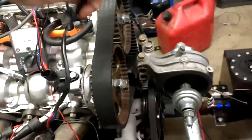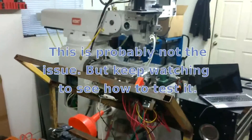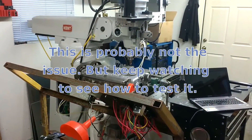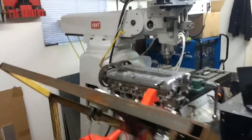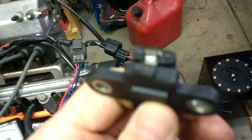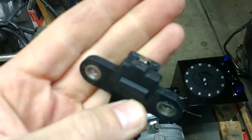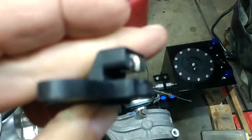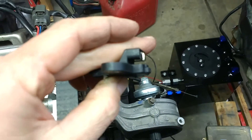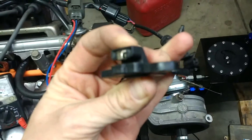I lucked out and my sensor wasn't actually bad — it was actually fouled up and dirty. The reason being, I'm in a shop right next to my knee mill, and that's probably where the debris came from. This little guy is magnetic, so in there was a bunch of debris. I got that blown out and cleaned out, and she works.